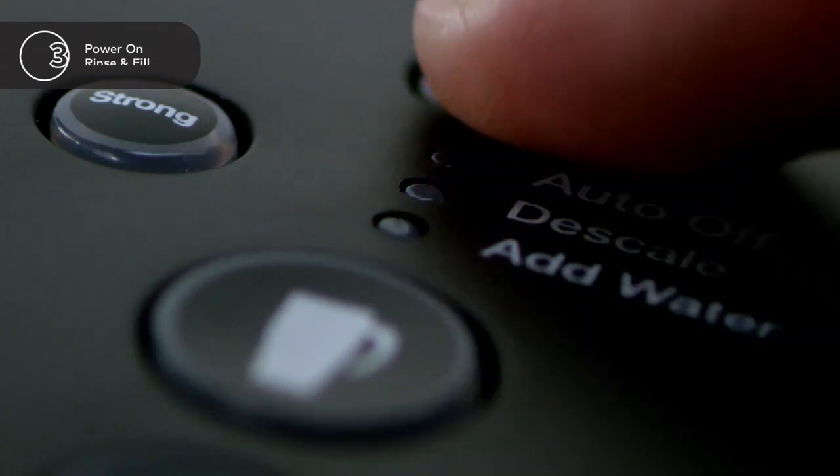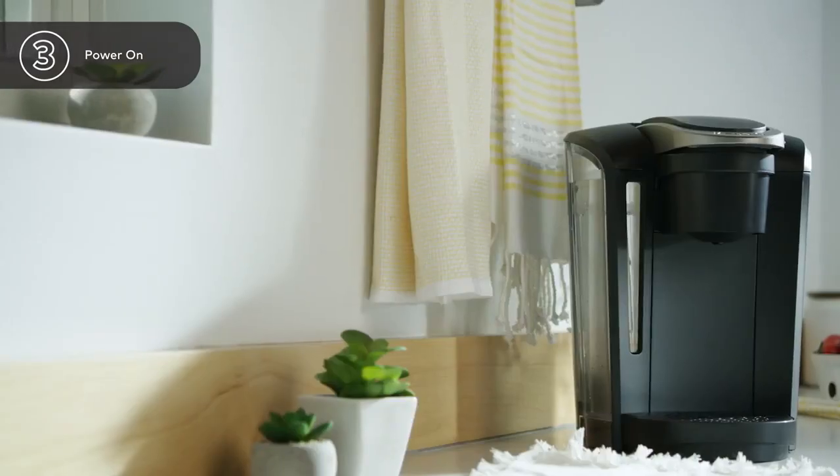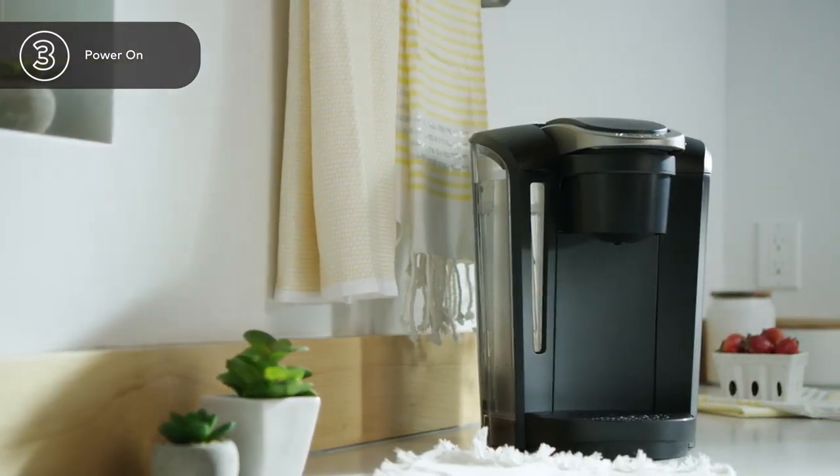Press the power button. Your brewer will automatically begin heating the water. This can take up to four minutes.